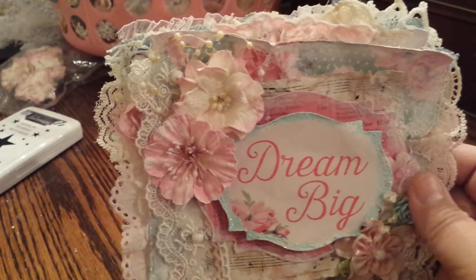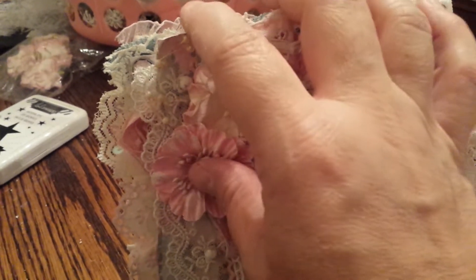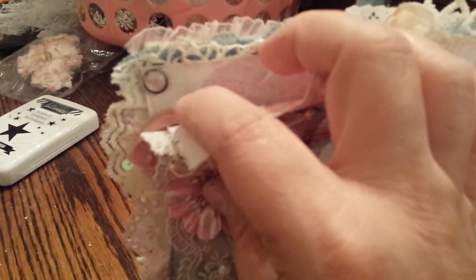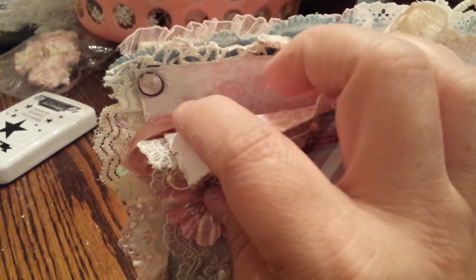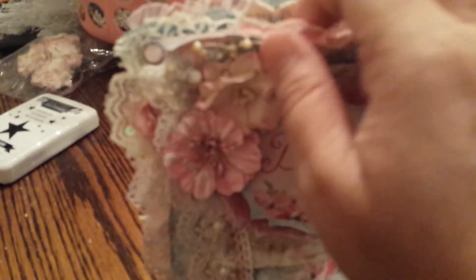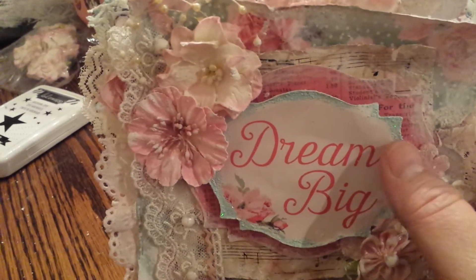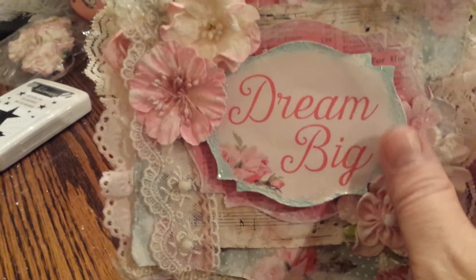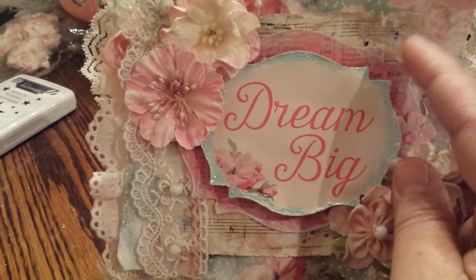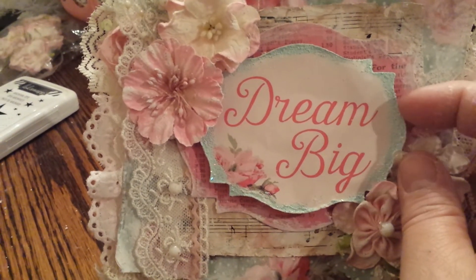You can see all the little layers, all the little laces peeking out. There are some little gems back here and doily pieces, with laces layered throughout. I love this paper — it is so beautiful. I also used some really pretty embossing powder around this little piece, which I cut out using my Spellbinders die. This piece is just from the paper collection.